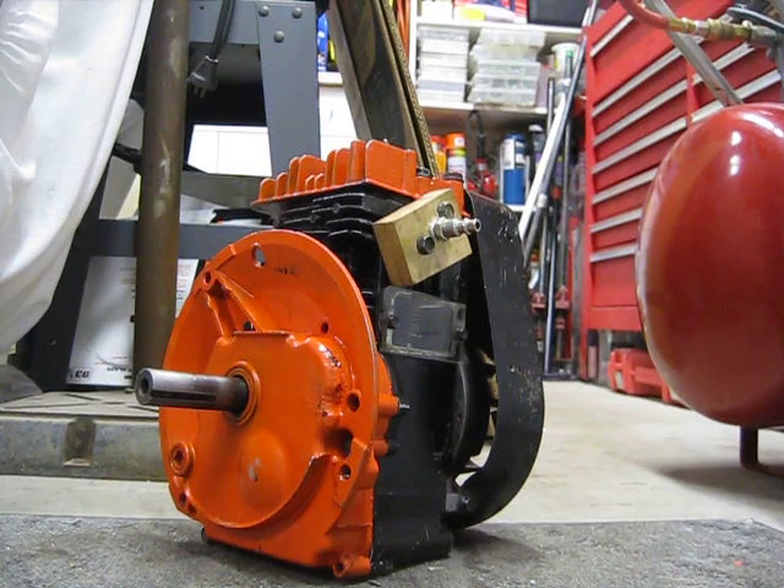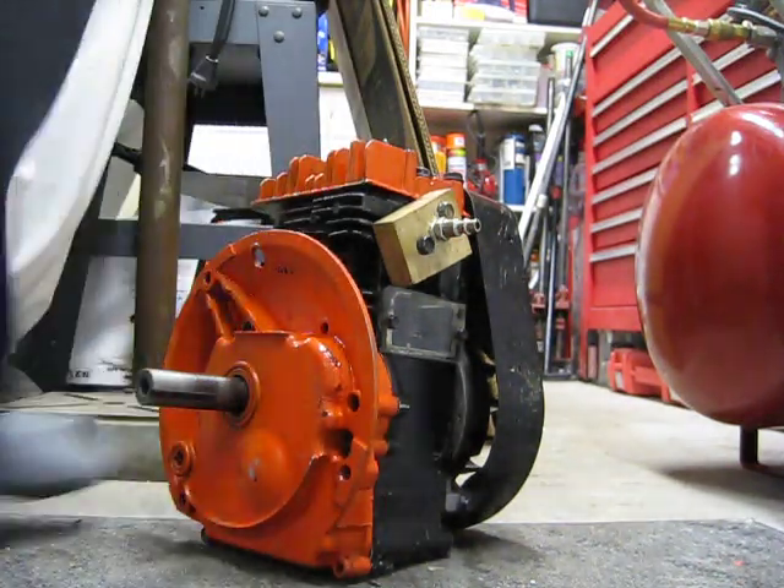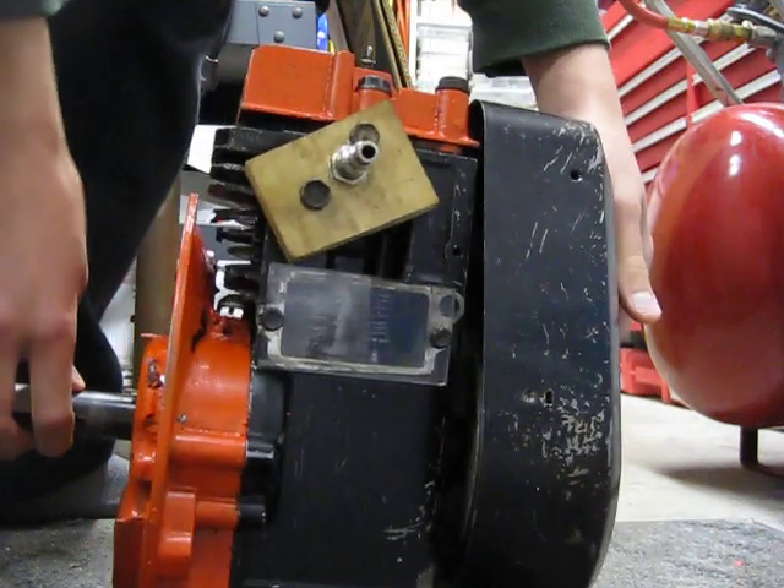This is my air engine explained. Basically, in an air engine, you have two basic cycles: intake and exhaust.